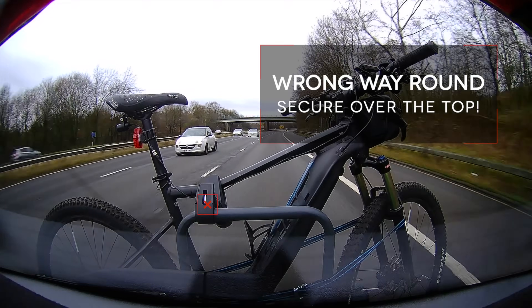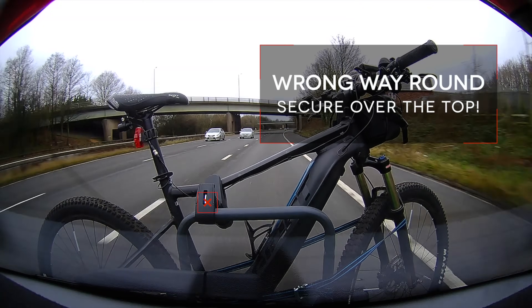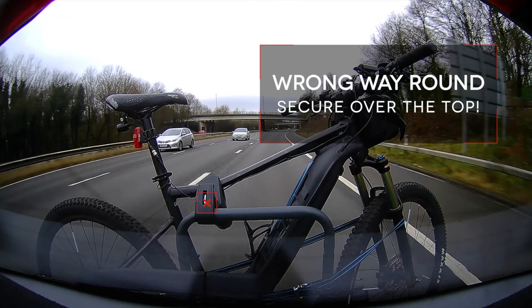Here's me on my way to film a video, but I have a little problem with my bike on the bike rack. It is secured at the wheels, on the top tube, and a fastening around the whole bike, but the top tube fastening slips off.